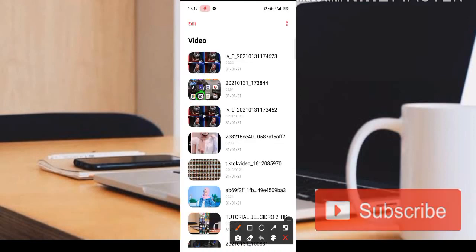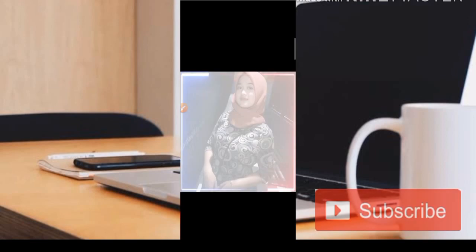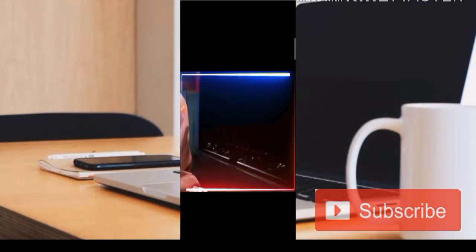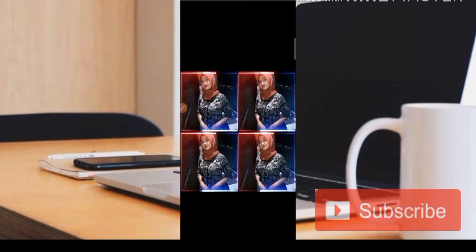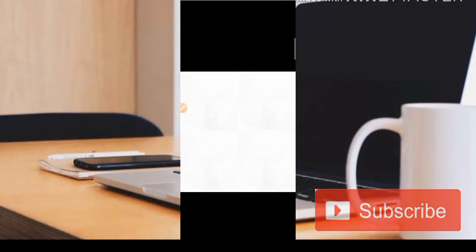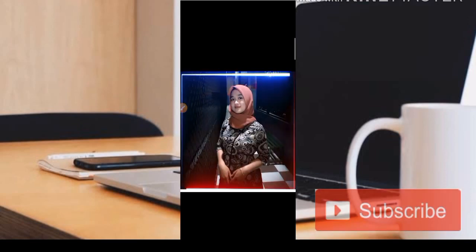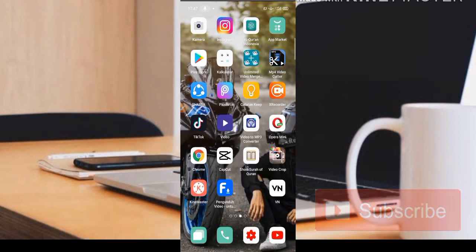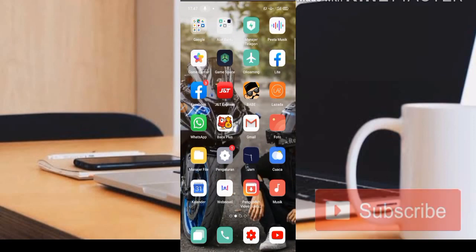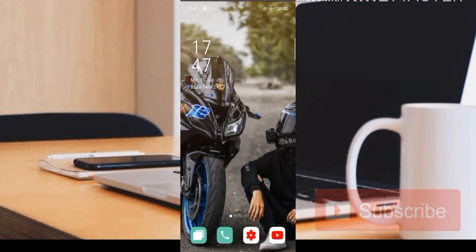Kita lihat di bagian yang pertama, video selesai adalah seperti ini. Cukup mudah untuk membuat editing foto jeduk-jeduk menggunakan DJ Gaun Merah versi DJ Opus. Semoga bermanfaat, jangan lupa klik tombol subscribe dan aktifkan lonceng notifikasinya agar teman-teman mendapatkan pemberitahuan terbaru dari channel ini. Selamat sore dan wassalamualaikum warahmatullahi wabarakatuh.